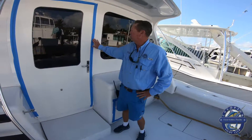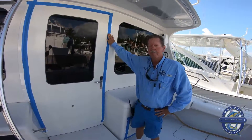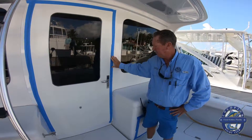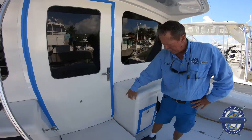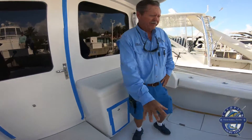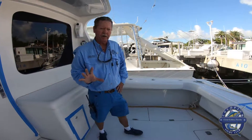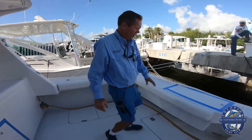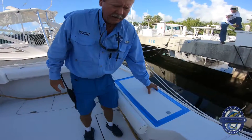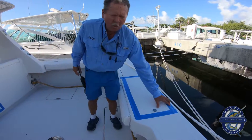This blue painters tape is one of your best friends. We use approximately two rolls of this. We seal the door, we seal the hatches, we seal the tackle center — we seal everything. This is just for showing purposes, but anything on this boat that has an airway, you want to seal it.